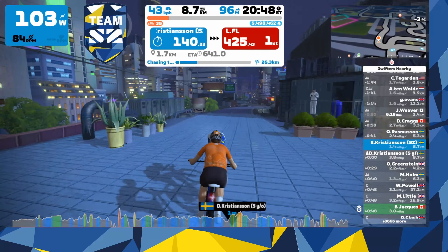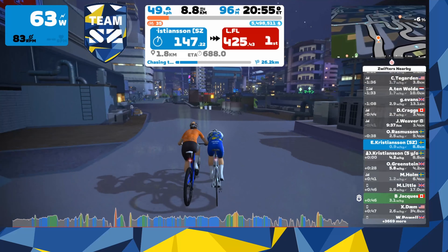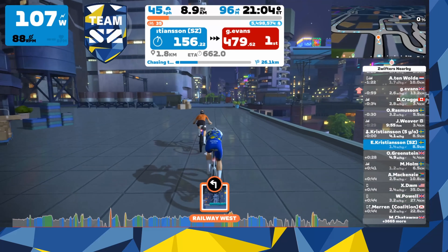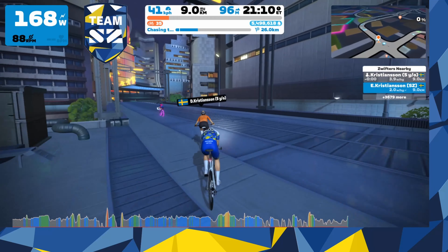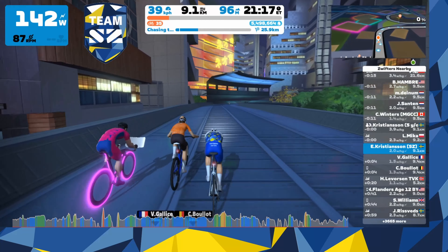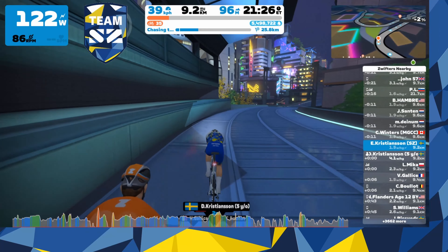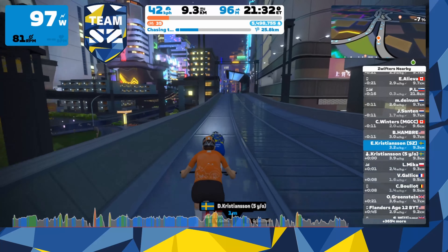You need something to transmit the speed to Zwift, and the cheapest way to do that is to buy a speed sensor. I have a speed sensor from Garmin that transmits from the back wheel to Zwift, and that is pretty much the only thing you need to get the kid's avatar to move in the game. He obviously won't get the gradient or anything like that, but for a five-year-old I think that's kind of enough just to get him to pedal. He thinks it's very fun, and I think this is the best way.